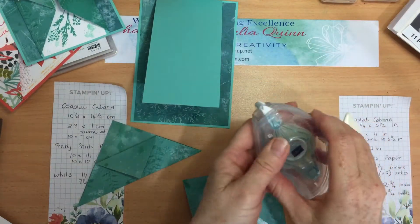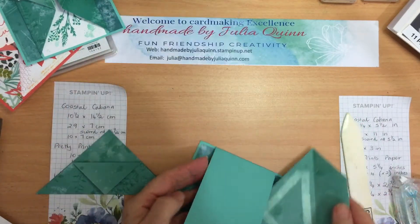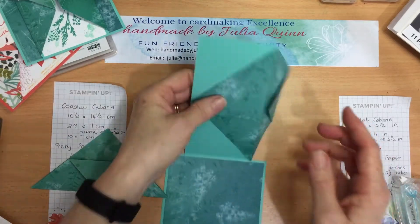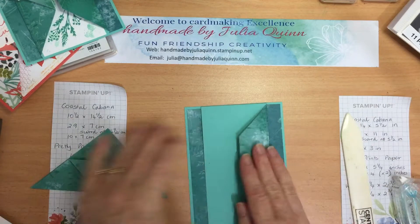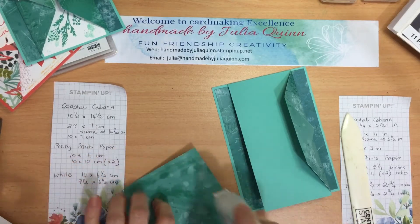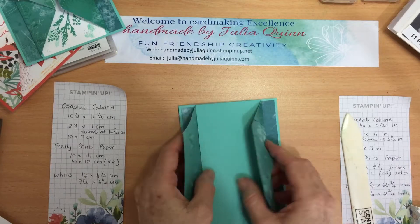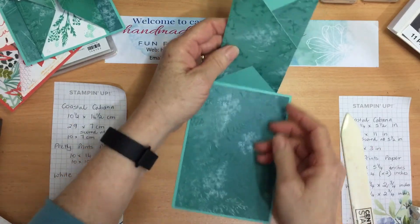Put adhesive all on that and then line up my fold right on the edge of my card there and squish that down — so that's one side done. You might need to trim just the little point off the edge there, but that one's working quite nicely. Then adhesive on the other and line that fold right with the very edge. Pop that down. There's the fun fold — easy peasy!